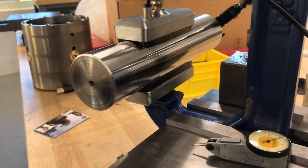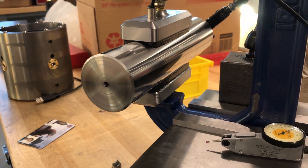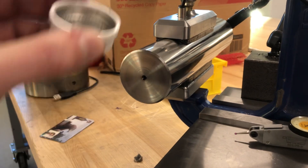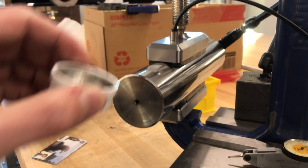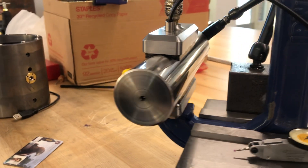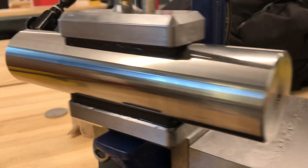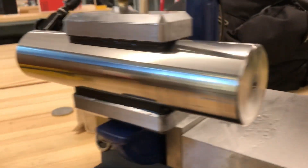I've got the shaft sitting here in the air bearings, ready to be spun up for some testing. Except if you look, it's already spinning. It's just been sitting in the bearings under no propulsion for about two hours.